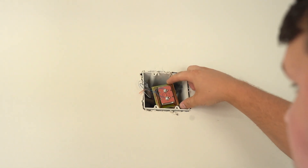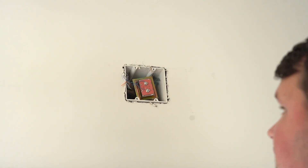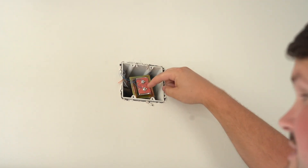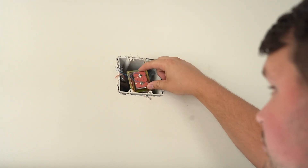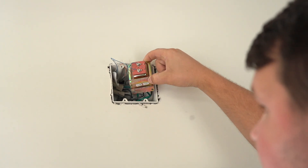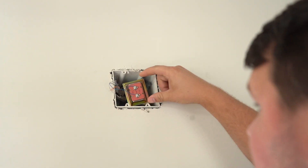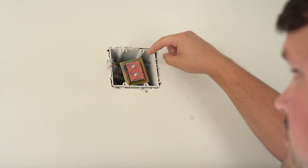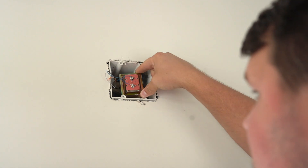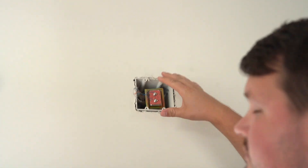It looks like the transformer is actually right behind the chime box. This is pretty common. Depending on the builder and where you're at in the United States, sometimes it's right behind the chime box, sometimes it's in an attic, crawl space, or garage - it can be kind of hard to find. Now, a way to restore power is you can just replace this thing and it'll get power back to your doorbell, but it is high voltage, so if you do replace that, make sure you flip the breaker off. We're actually not going to replace this - we're going to run it to an outlet, keep everything low voltage, easy and simple.